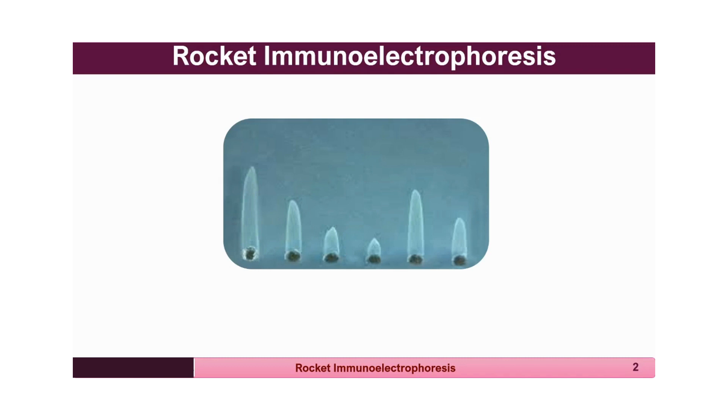Due to the electric field, the antigen moves with force towards the positive pole, causing the precipitin band to appear like a rocket tail or comet tail. Therefore, it is called rocket immunoelectrophoresis.